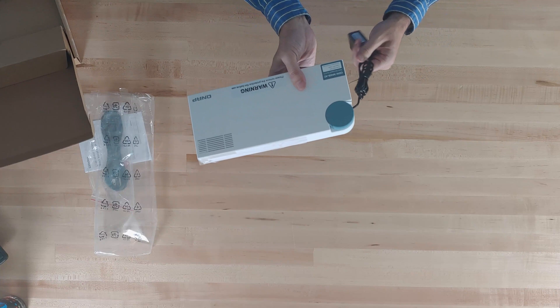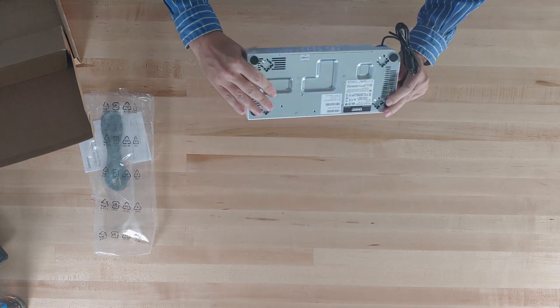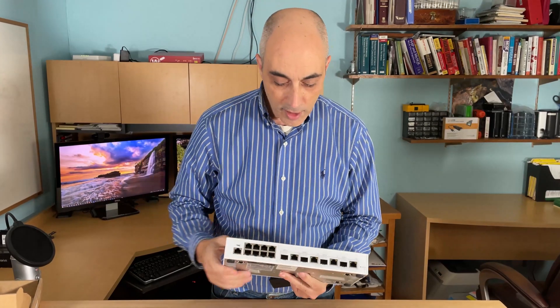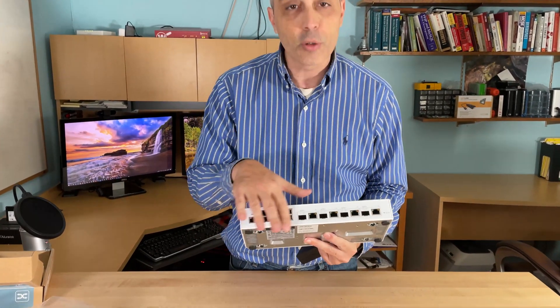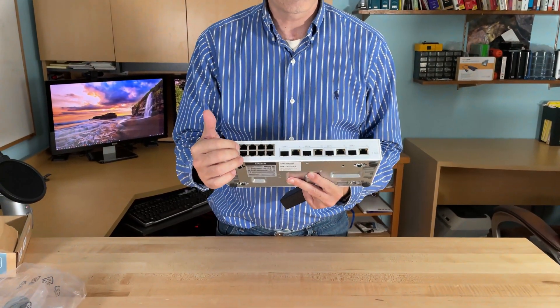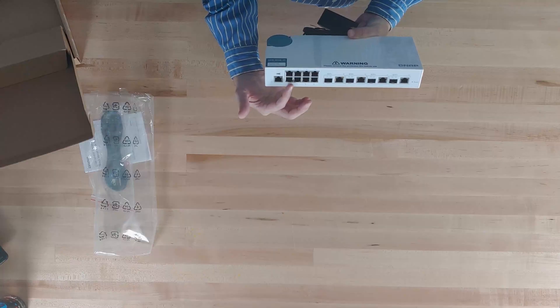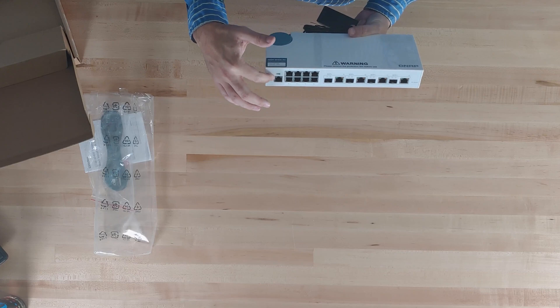This is not a laptop, so you're not going to find fancy ports on the sides — you're not going to find really anything apart from air vents. It's got a traditional switch — this would be a gigabit switch here with the eight ports, and this is actually more for management.